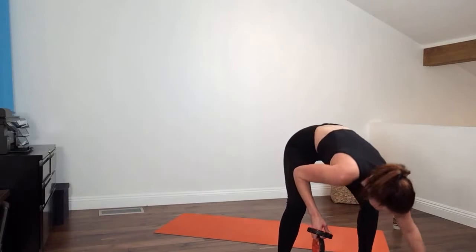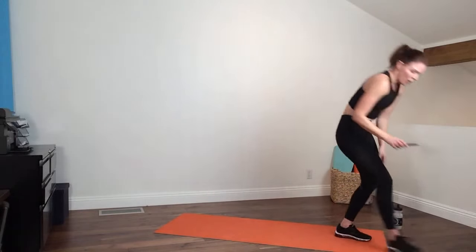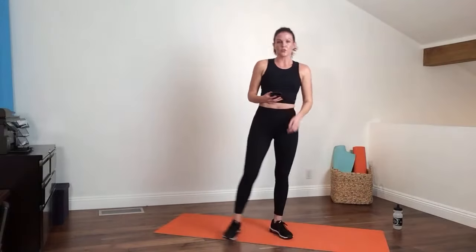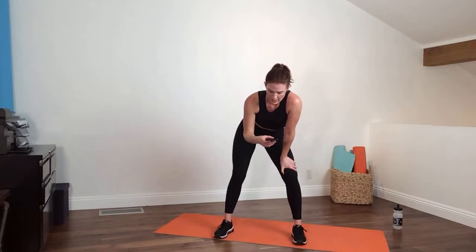Grab some water — next up, ever heard of Tabata? It's going to be a very quick set with your own body weight, no weights at all. We're not doing a full four minutes each round — we're doing two minutes. The way it works: you do one move, four rounds of it — 20 seconds on, 10-second break, 20 seconds on, 10 off — four times. We're going to do a total of four moves.